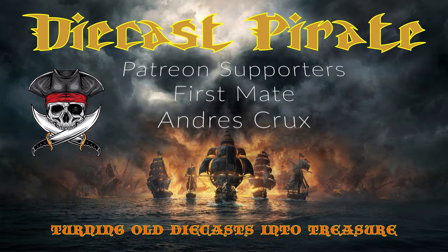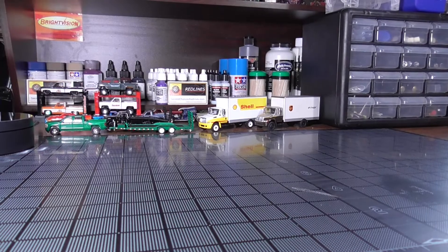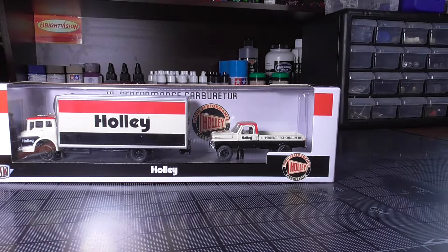I'd like to thank my first mate supporter Andre Cruz. As a member of DieCast International Builders, I approve this video. This is Don the DieCast Pirate, and today we have another build for the DieCast Mafia — a great group of guys who invited me into the community with open arms when I first started, and I'm good friends with all of them.